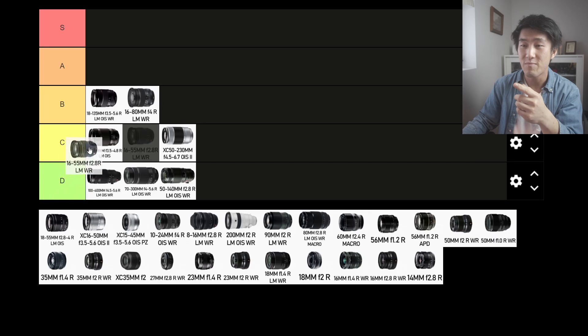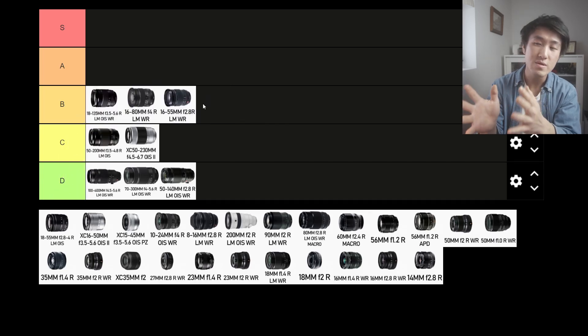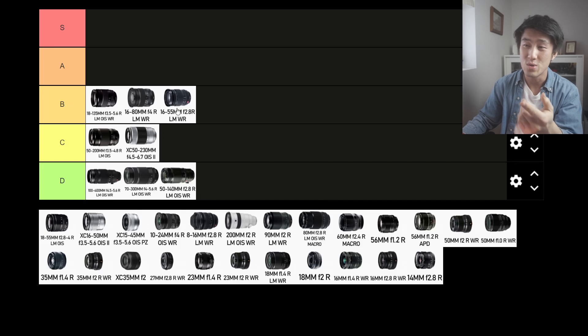Next up is the 16-55mm f2.8 R LM WR. This lens is interesting because you can go from wide to telephoto, no problem, and it's got a good aperture value. From what I've heard, it's got fantastic image quality. But it's heavy — it's one of those premium Fuji X-series lenses. With that premium, you're going to get more glass, more everything, and that all adds up. The weight is no bueno. I'm going to put it into C tier.